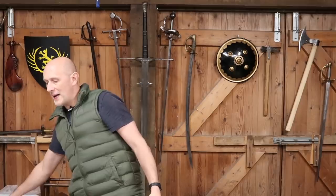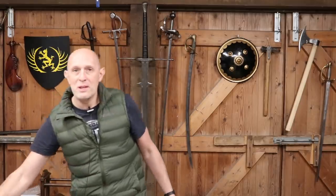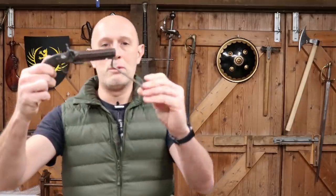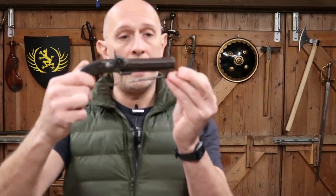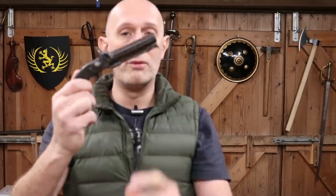So there we go. The captive ramrod system is a really useful thing and was very, very popular in the 19th century. It was a good way of preventing people from losing their ramrods, which was a major problem, because losing it meant you couldn't reload your gun. Thanks for watching — give us a like and subscribe if you haven't done already, click those notifications on, and I'll see you again really soon for another video. Hopefully when it's a bit warmer, because it's really cold here in my garage. See you folks.